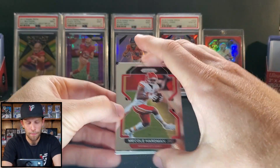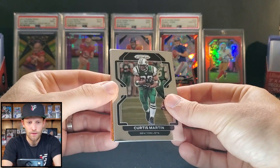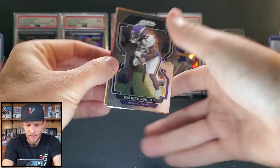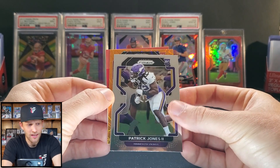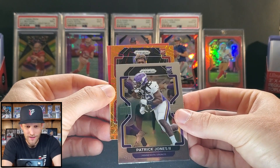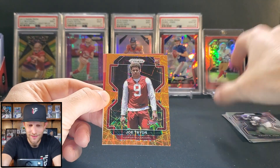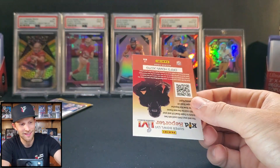Mecole Hardman Jr., Curtis Martin, Patrick Jones — a Vikings rookie. And in our second laser, it's Dwayne Eskridge again. I just don't know — did they print Eskridge more times than the other guys? This one's no good to anyone because the Super Bowl already happened a long time ago.